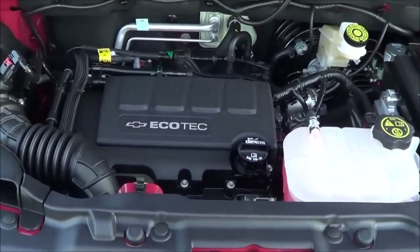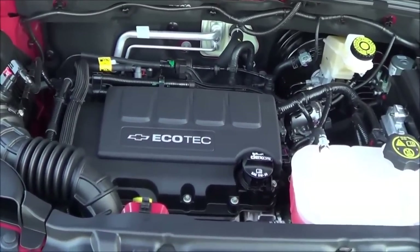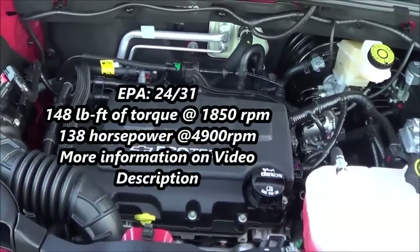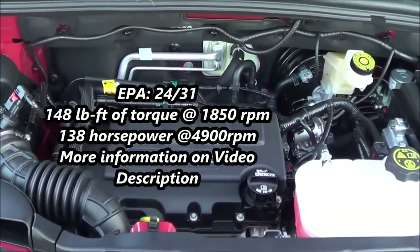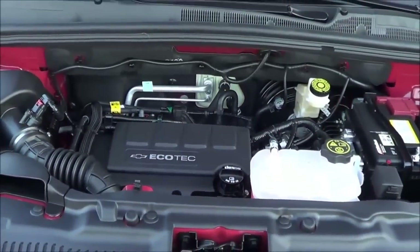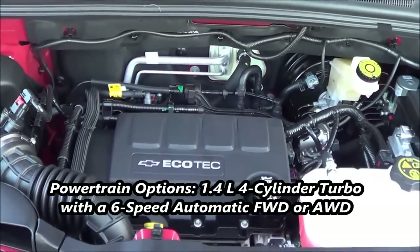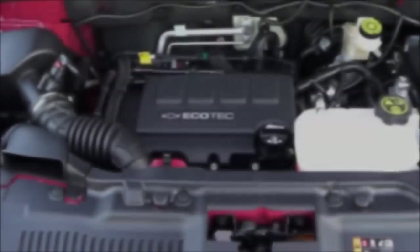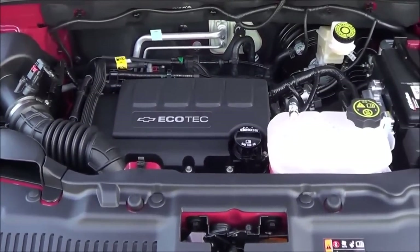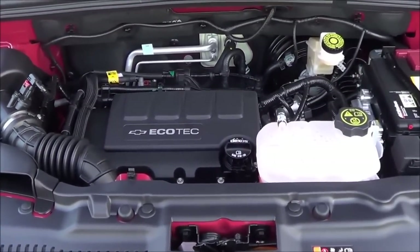Under the hood you have a 1.4-liter four-cylinder turbo producing 138 horsepower with 148 pound-feet of torque. This is actually the same powertrain you'll find in the Buick Encore. It provides decent passing power with decent fuel economy — expect numbers of 24 in the city and 31 on the highway. It's pretty fuel efficient.